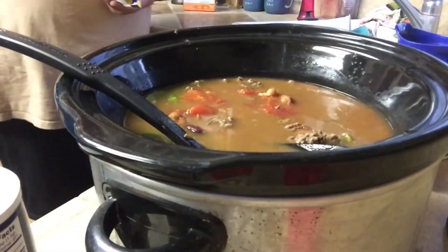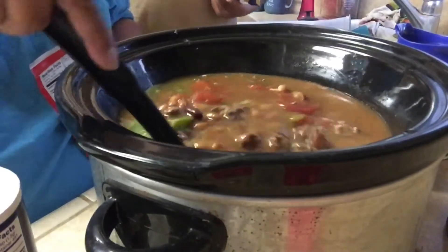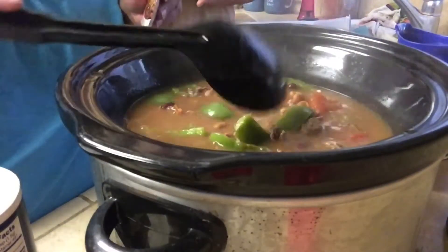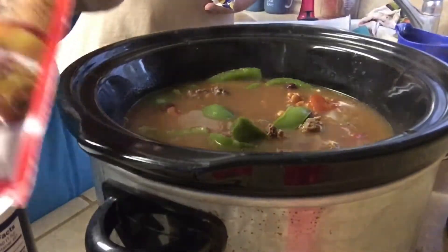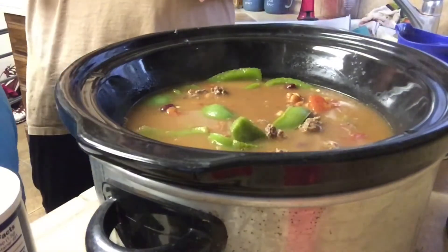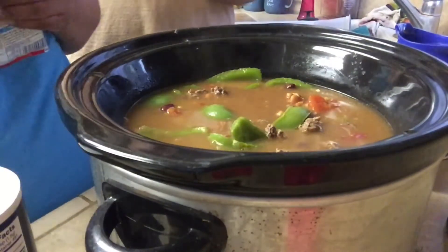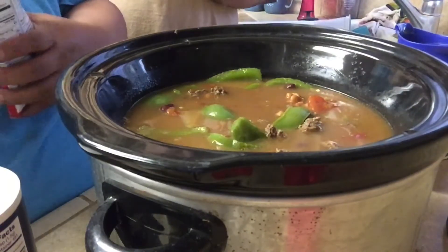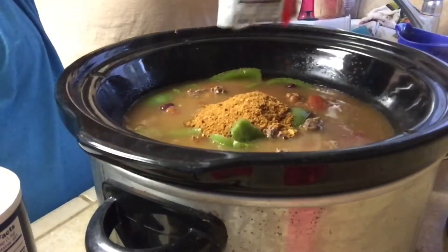So this is what it's going to look like, but I haven't put the stuff in yet. Usually I get Chili-O, but because I went to Walmart, this is all they had. So I'm just going to add that.